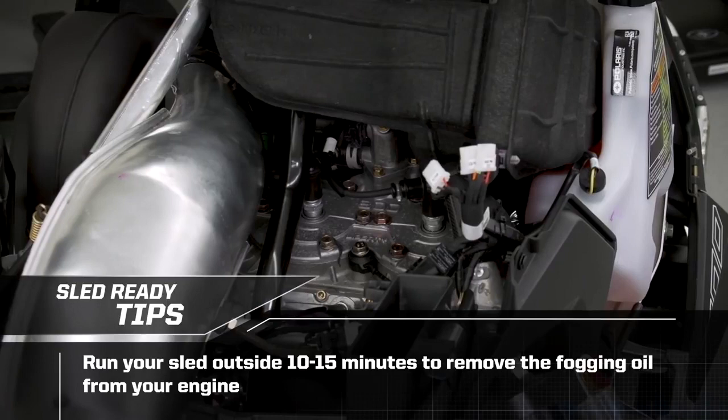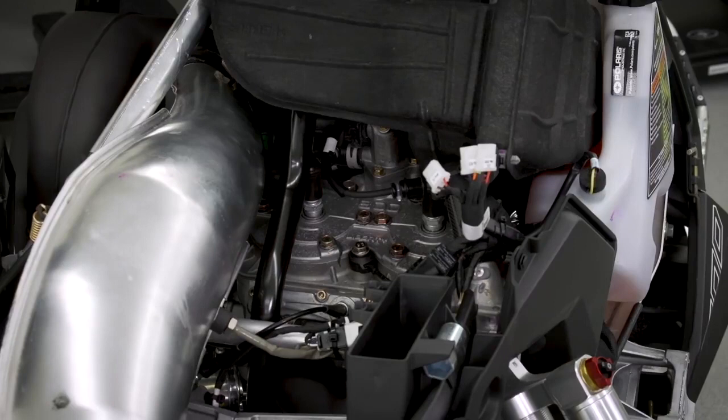We're at the point where we'll take the vehicle outside and run it for 10 to 15 minutes to get the fogging oil out of the machine. Occasionally blip the throttle to raise RPM while it's idling.